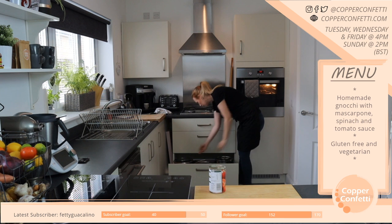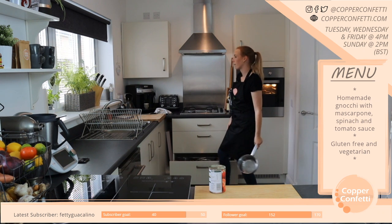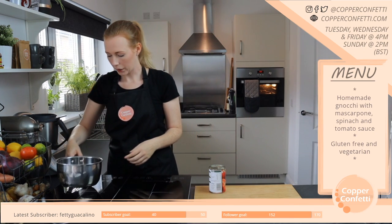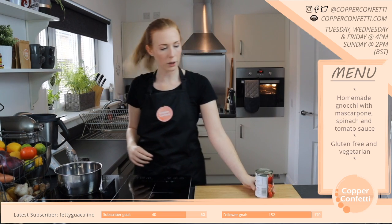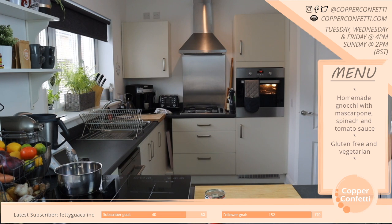I'll have a look because I think you can see the menu online. Although we're pretty much back in lockdown, so it'll be a while before I'm actually going to shops or cafes or anything.